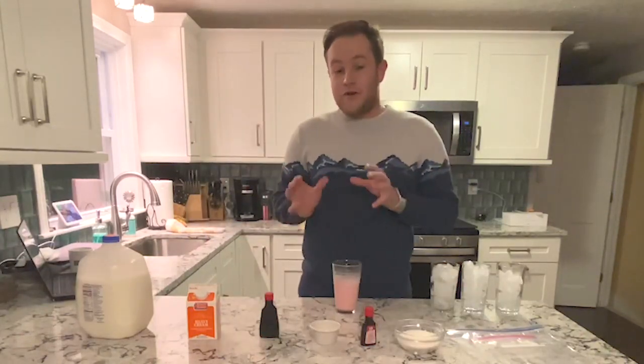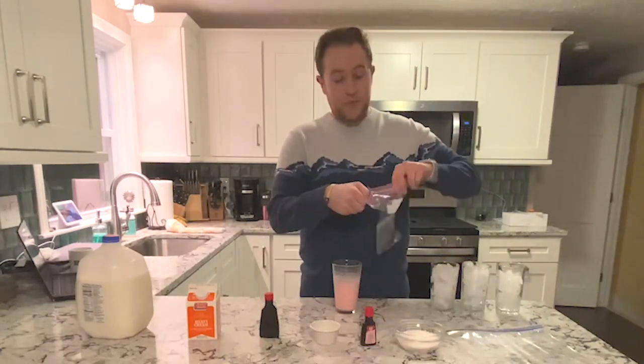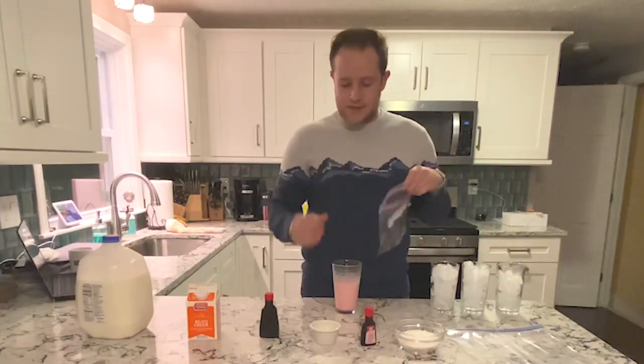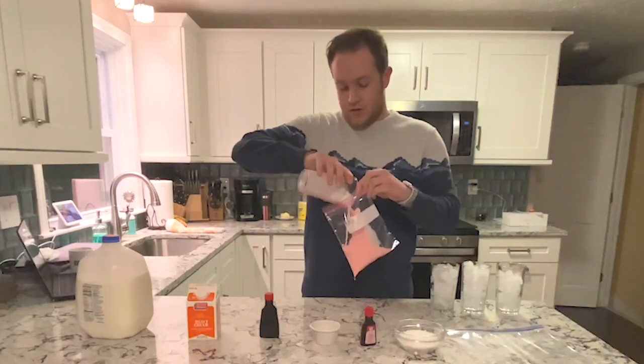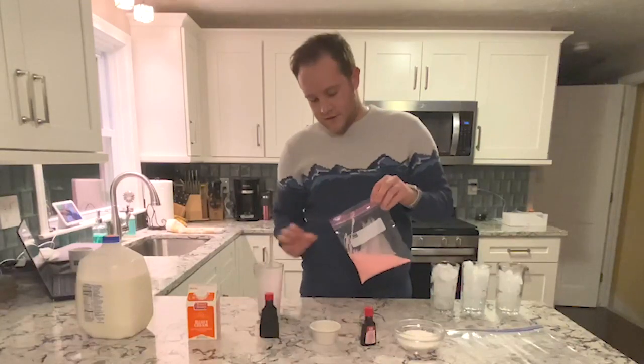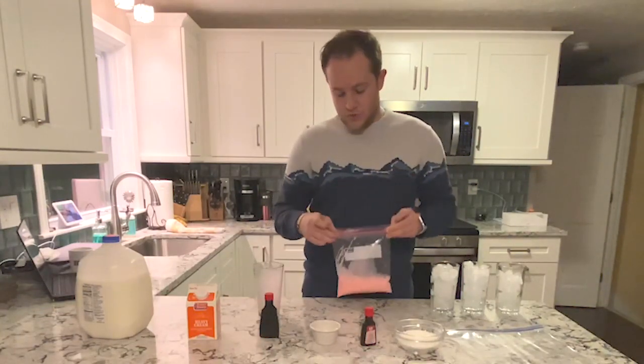Now once you've mixed all of your ingredients together, you're going to take your quart size bag — the smaller bag — and pour all of your liquids into that bag. Try not to spill it. Then close your bag up and squeeze as much of the air out as possible without making a huge mess.